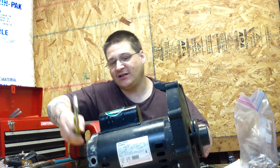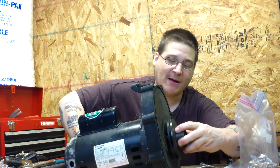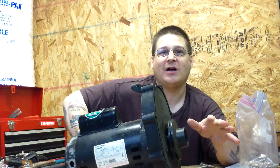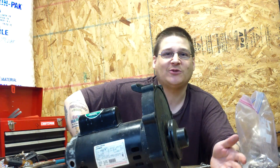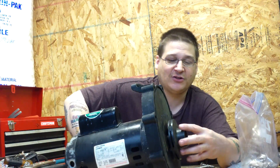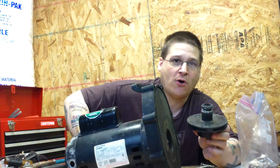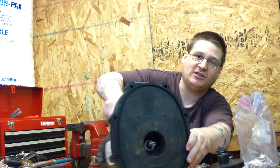So now using a pair of channel locks, you can just hold the back of this just like this, and you want to just unspin this impeller. I've already pre-loosened my impeller, so it's going to come off easy. I'm just going to remove this impeller just like this, and once you do so, you will see one part of the seal just like that, and the second part of the seal is in there.